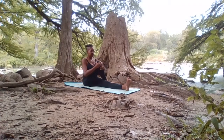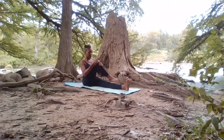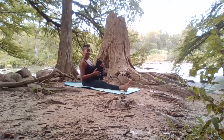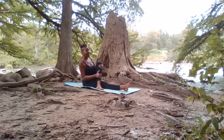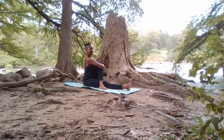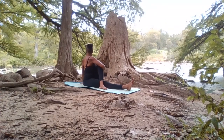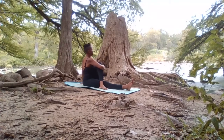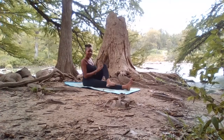When you're ready, exhale the gaze back forward. Release the arm, release the right foot down. Inhale the left foot to the inside of the right inner thigh, drawing that left foot over the right knee, reaching around, grabbing the shin. Inhale, lengthening through the spine. Exhale, extend the gaze over the left shoulder. When you're ready, exhale the gaze forward, release the leg, and release it back down.